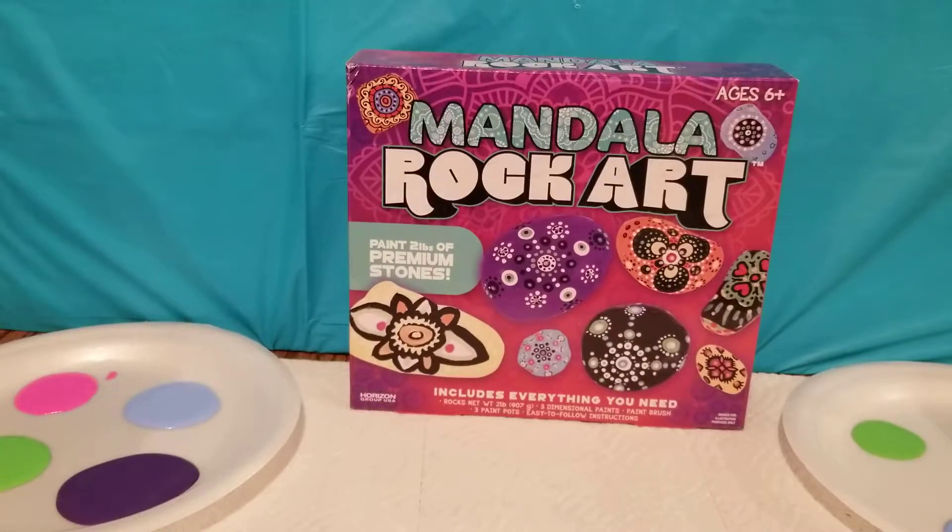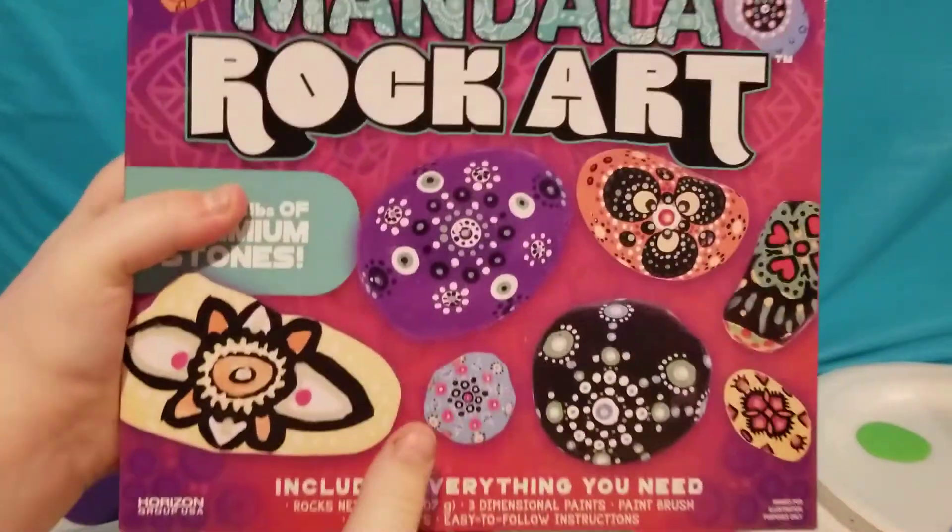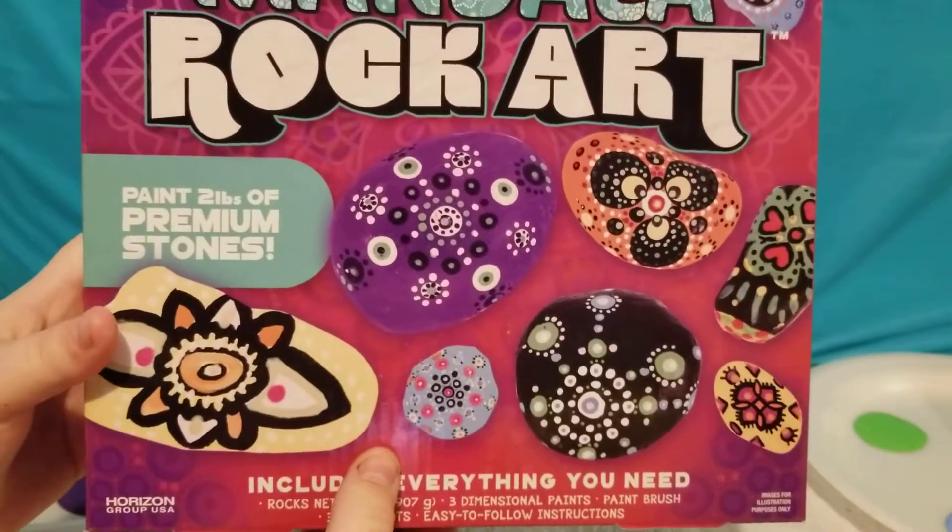Hey guys, welcome back to Reading and More with Rachel. Today we're going to take a look at the mandala rock art.